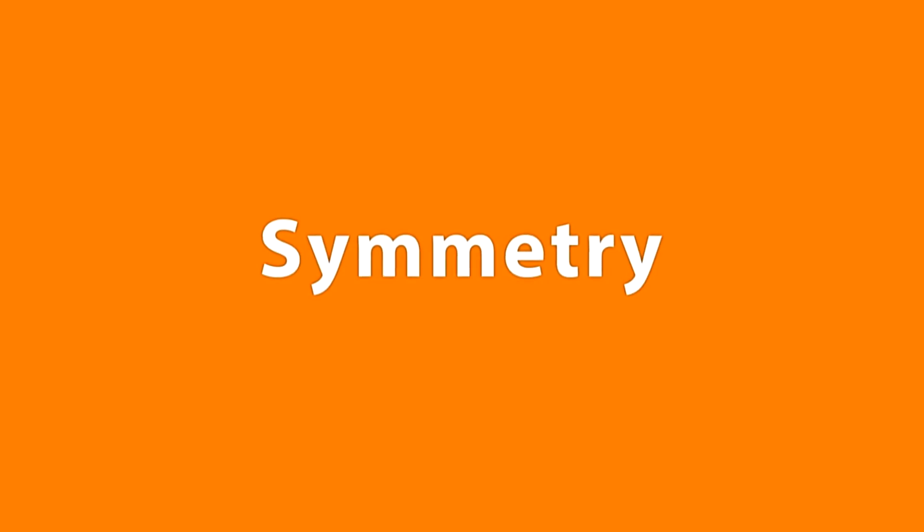Two fins is symmetrical. Four fins is symmetrical. Yeah, that's why.